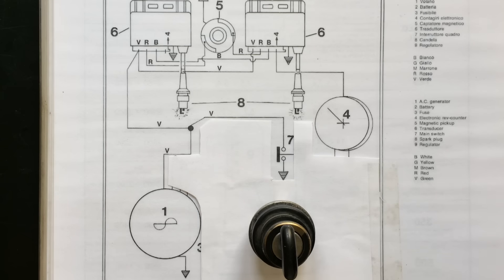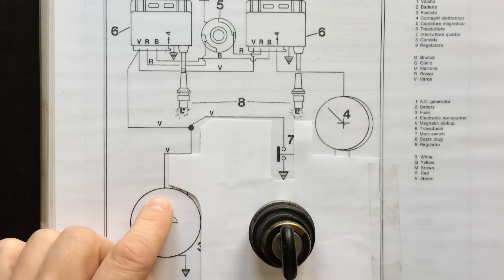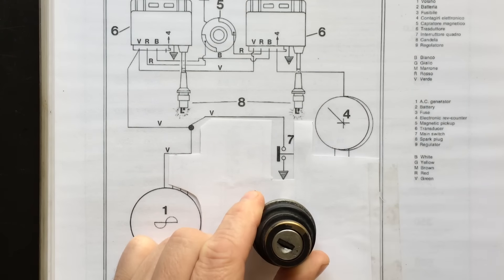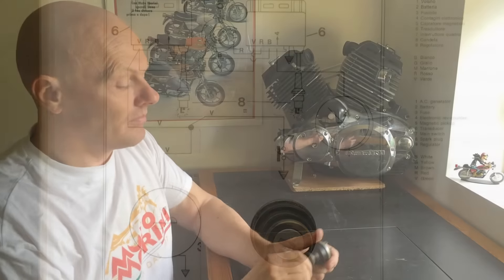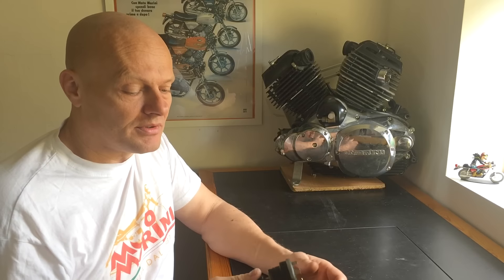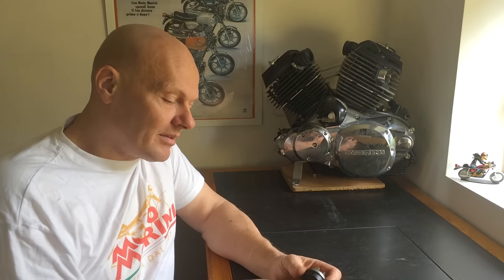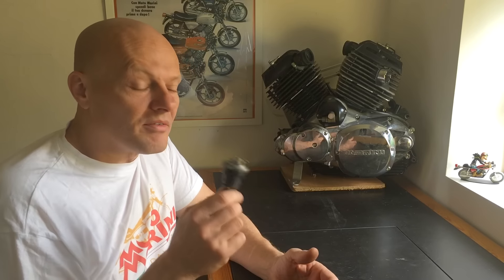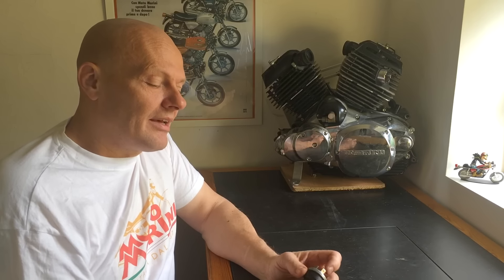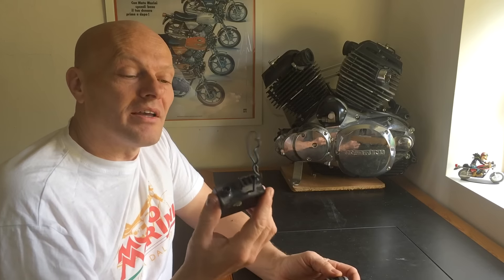In connection with the ignition system, the main switch basically has one function: to remove power from the ignition system. It does this in the same manner as the kill switch on later bikes, which simply connects the green wire that comes from the primary coil to ground. So when you turn the key you simply connect the green wire to ground. The mechanical design of the main switch isn't one of the best ones and when they wear out you may have some problems. One of the most common is that it simply won't connect the green wire to ground when you turn it off — that isn't too bad and it's easy to figure out. But a much more severe problem is that it may connect 12 volts directly to the green wire, and if that happens it will fry your ignition boxes.